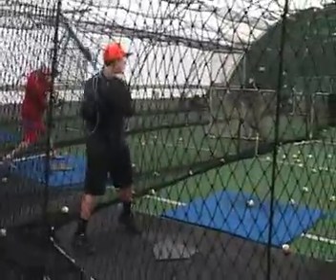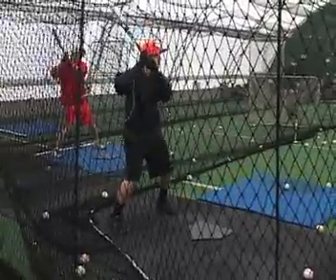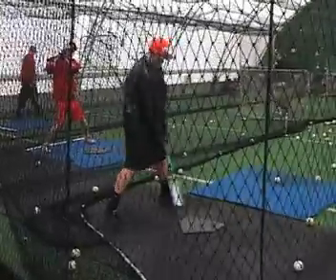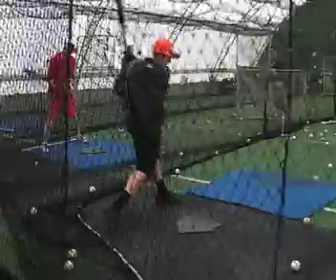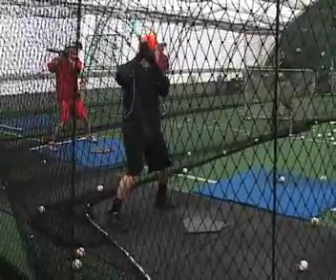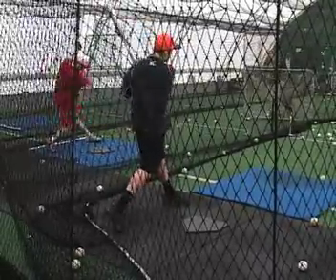Noah Navarrete. All right, Noah. Let's look at your stance — everything starts with your stance. Looks like that front foot is just a little bit open, and you can start there as long as you go ahead and line those feet up on that load stride.